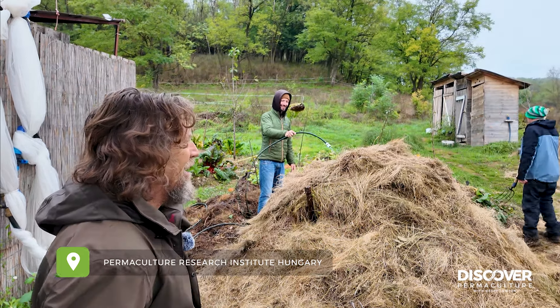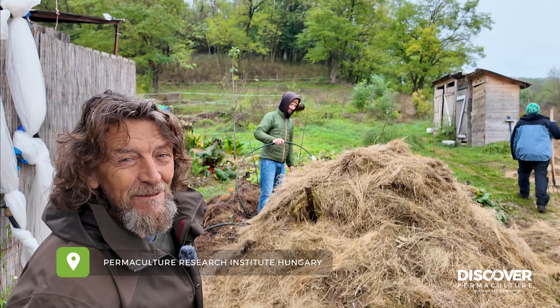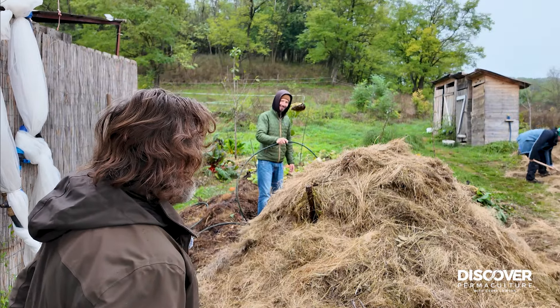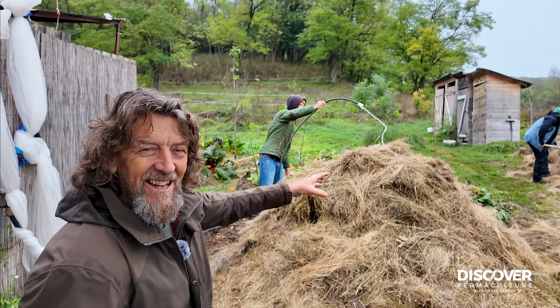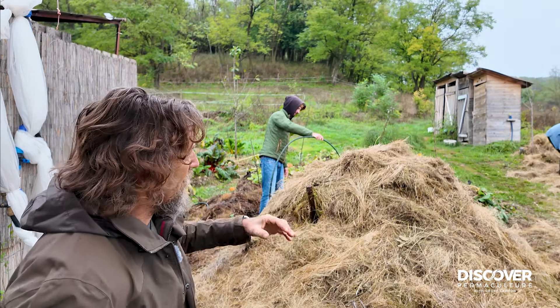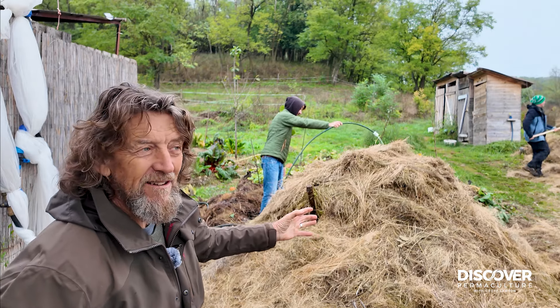The interns here are building their own hot water system. This is thermophilic hot water. So we've got a tube in there, and this system's been running for about three years, but of course the compost has to be replaced every now and again.